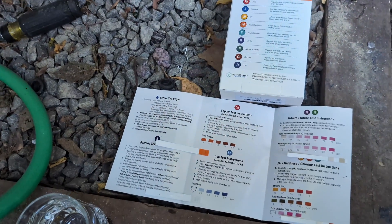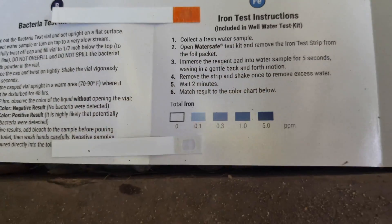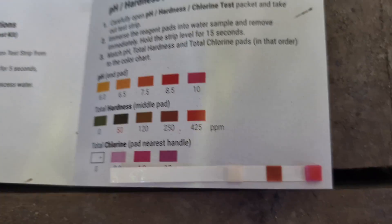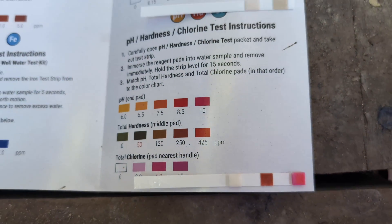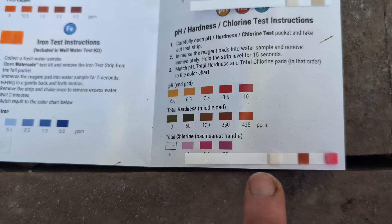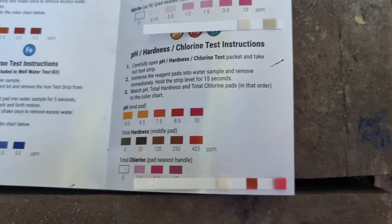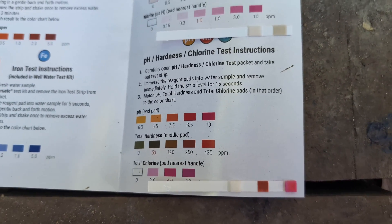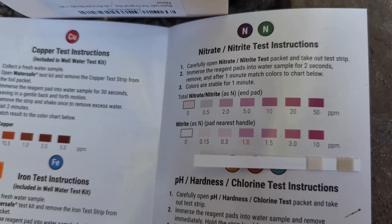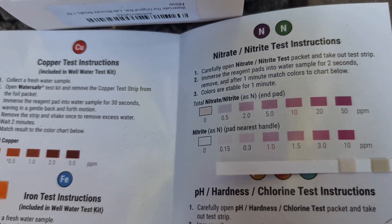For all the tests on this side, we have some results. It doesn't look like there's much copper at all. There's a little bit of iron — actually less than I thought there would be. The amount of chlorine is pretty low. Hardness looks like right in the middle between 120 and 250. pH looks really high — this is either 8.5 or 10 based on the color scale. And for nitrates, pretty close to zero on the low side.